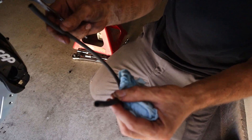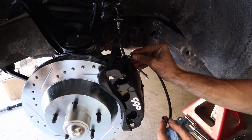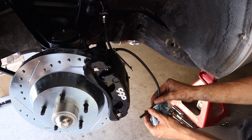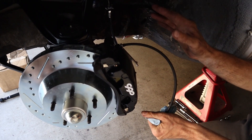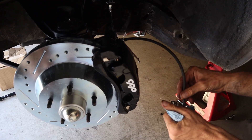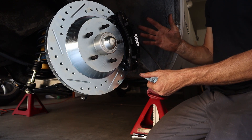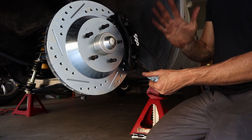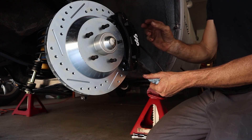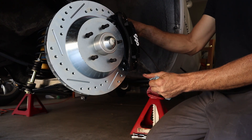We're on the last bleeder now — got all the others bled. A little trick: use the same hose from when you bled the master cylinder. Put your wrench on the bleeder and slide the hose over it so when you crack it, it doesn't squirt all over your caliper — you can direct the fluid into a rag or pan. Three pumps is a good amount; you want to hold the pressure to push the air out of the system. When you open the bleeder, you're forcing the air out. That's it for the brakes — all bled.